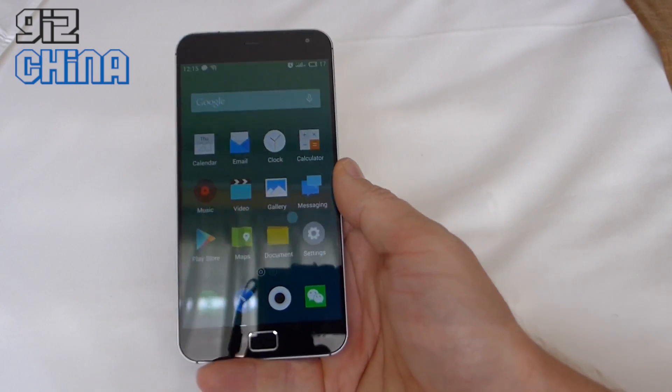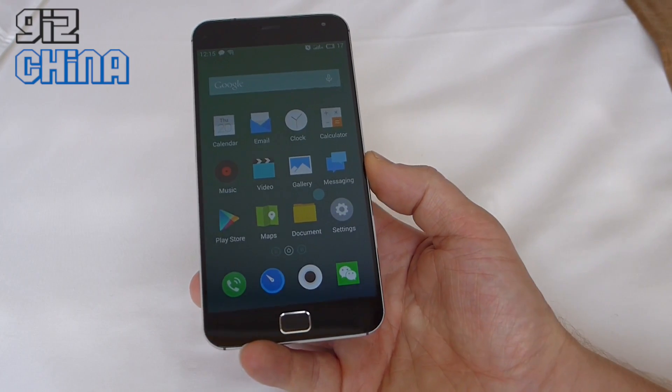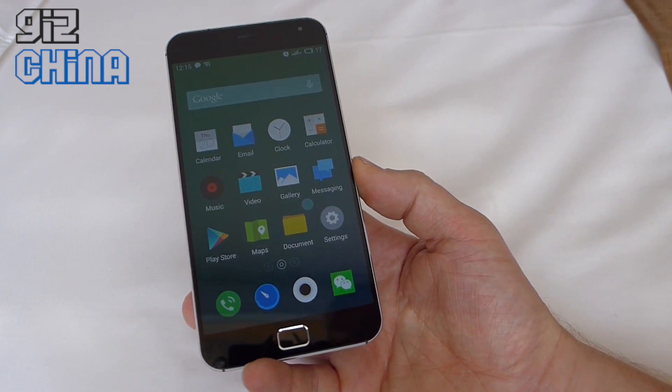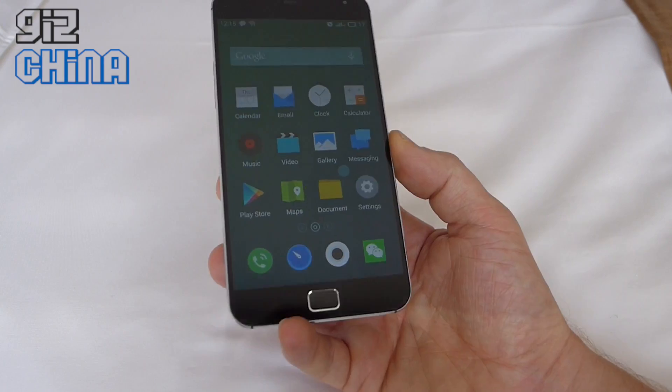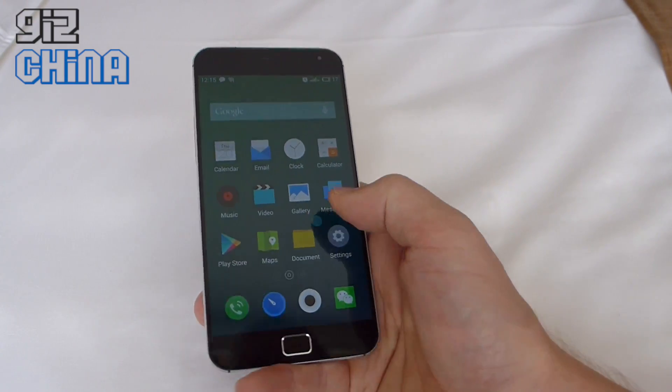We've got the Google Play Store in here — this is the international ROM, so it's good to see Google Play built in. Because I'm in China I can't access Google Play or log in, and I can't put a VPN on here either, so I'll have to set all that up when I'm outside of China.